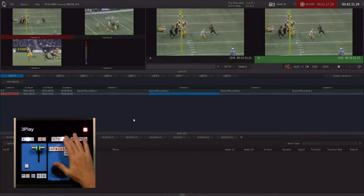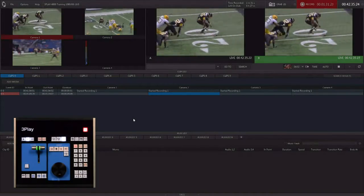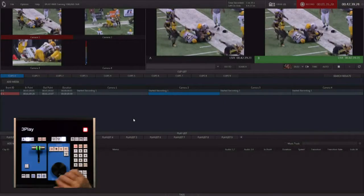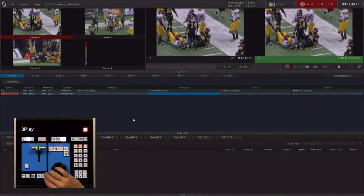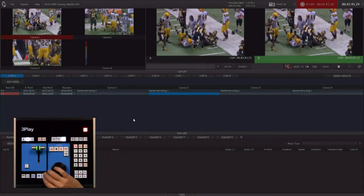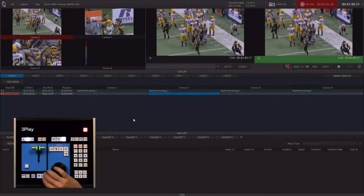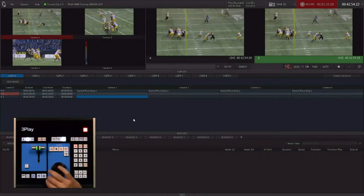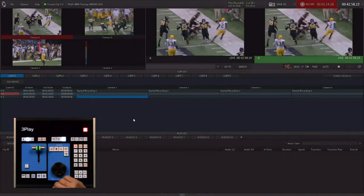We're going to wait for our action to start happening on output B, so we'll let this play pass. Now we're ready for our mark-out only. This workflow works better for sports like basketball or volleyball where the magic moment or the action isn't always determinable. So — mark out — it jumps back four seconds in time and creates a replay for me.